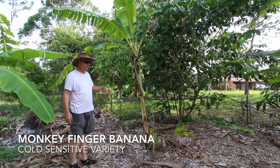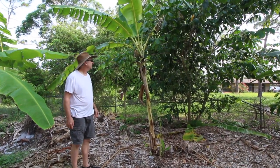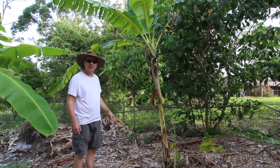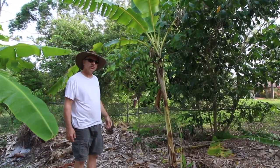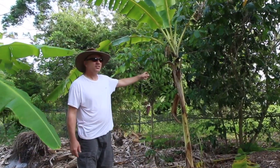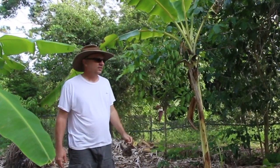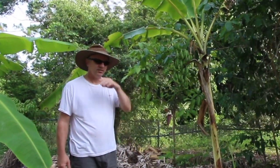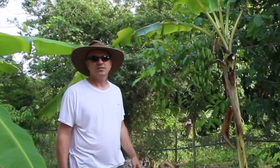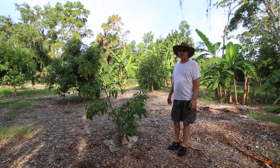We just noticed that our monkey finger banana is blooming for the first time - actually fruiting, it's already bloomed. They're all spread out, really kind of weird long-looking. This is the first time ours has fruited, so I don't know - is it meant to be this dwarf or is this one just stunted? Everything back here has had no water, no fertilizer really, just mulch. It's got irrigation but I hardly turn it on.